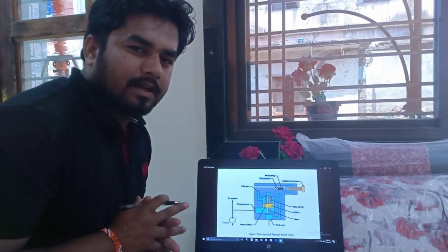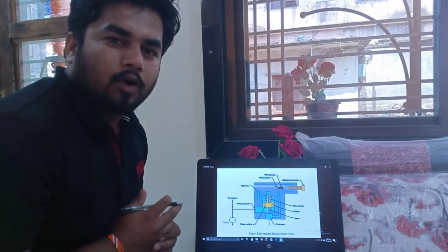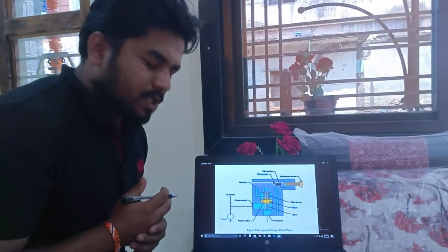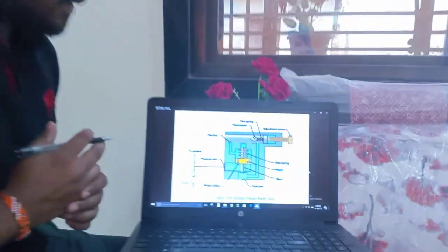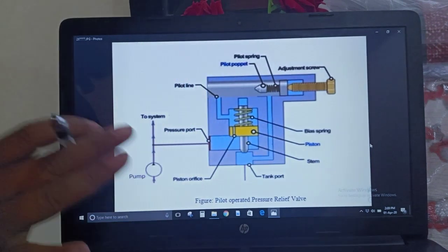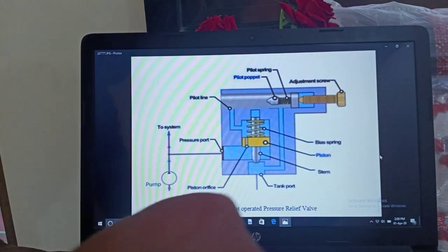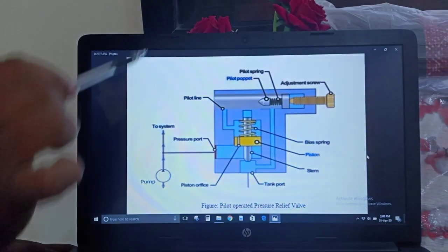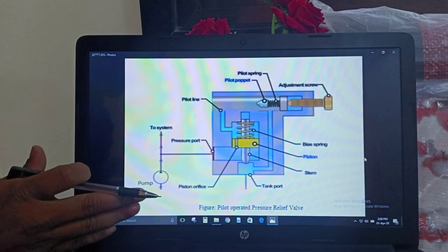Hello friends, my name is Shantina. Today we will discuss about the topic called pilot operated pressure relief valve from the unit hydraulic systems. In the last video we discussed about a simple pressure relief valve, and now in this video we will discuss about the pilot operated pressure relief valve.